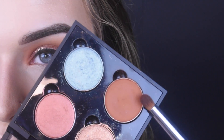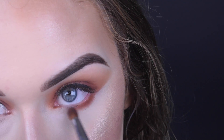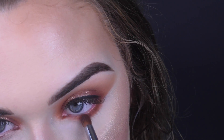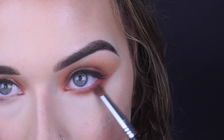I just need to finish up the eyes and we're almost done. I'm going back in with Brick on my E34, putting that all under my eye, and then taking some Orange Soda to blend it out.